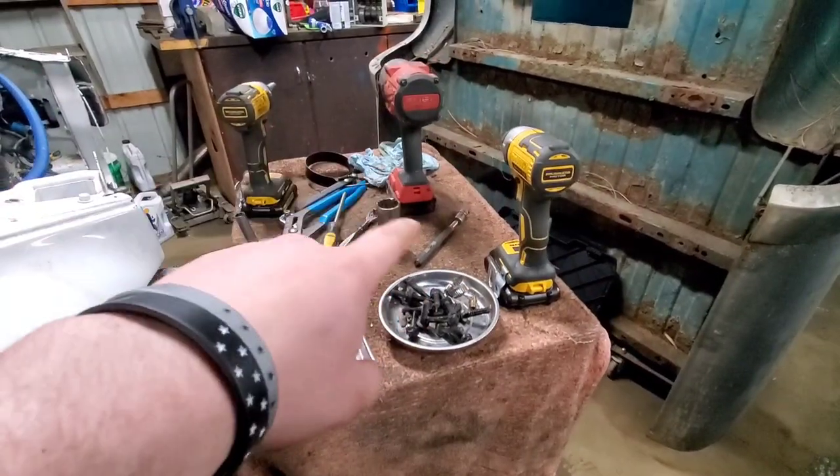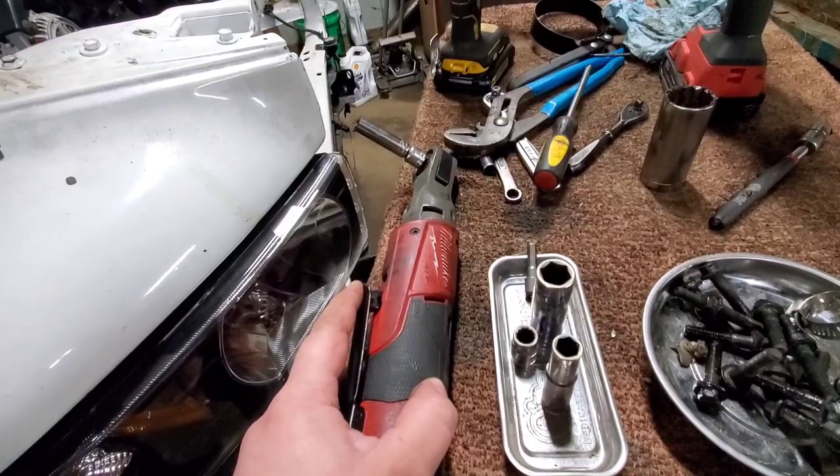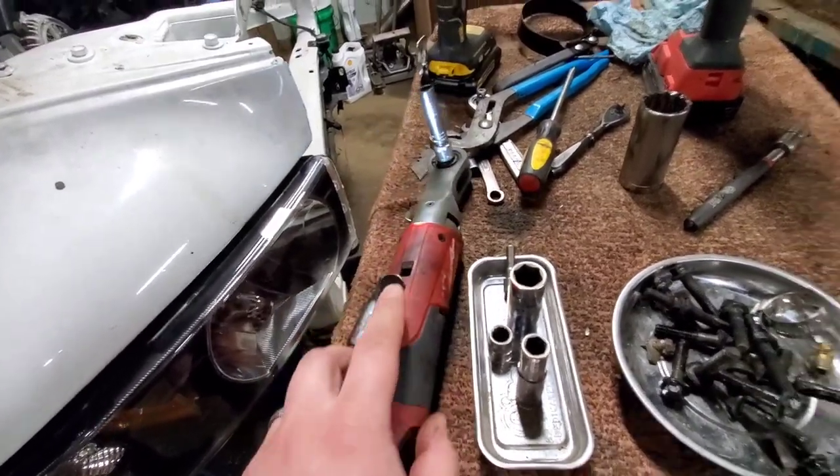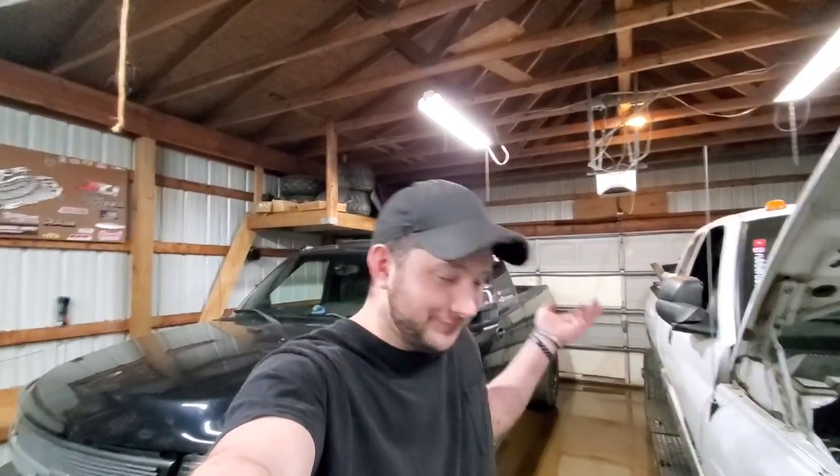You guys know that I love my DeWalt tools, but I got to tell you — this Milwaukee ratchet came in absolutely clutch, came in perfect. So Luke, thank you for letting me borrow it. That's also his half-inch impact there, and that thing works great too. Mama, if you're watching this and you've seen one show up in my cart — just saying.